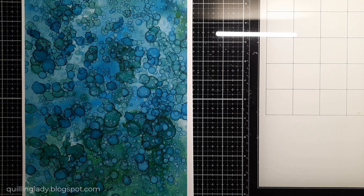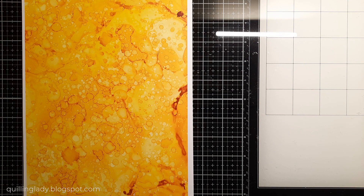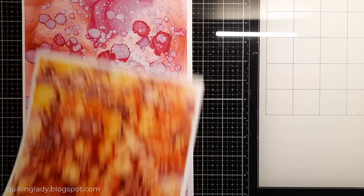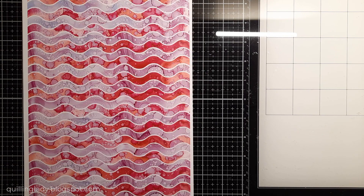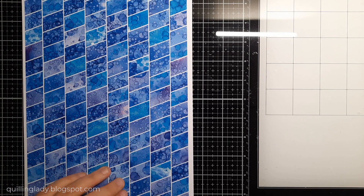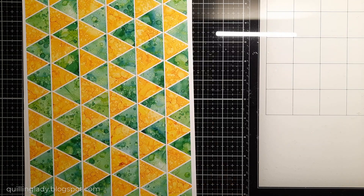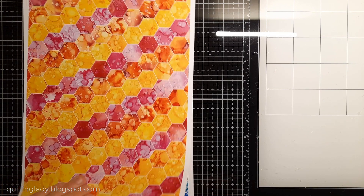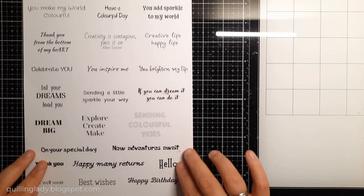If you want, you can use any cutting dies from your stash to create your projects. But if you get the full collection you also get SVG files that you can use for any electronic machine including Cricut, Cameo Cut, and any other machine as well. I also included PDF files if you don't have an electronic machine, so you can create those shaped cards even without a Cricut or Scan and Cut machine.